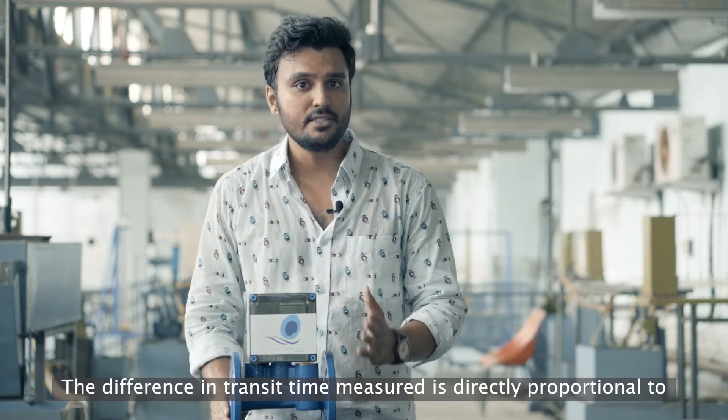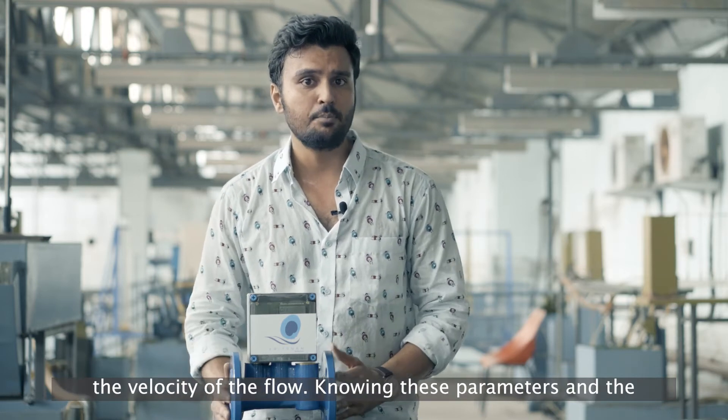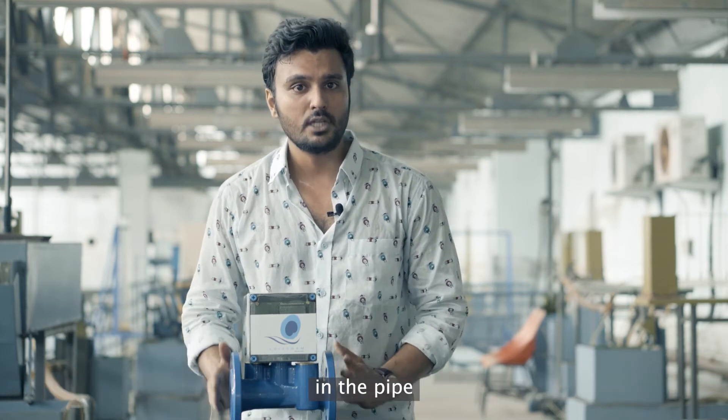The difference in transit time measured is directly proportional to the velocity of the flow. Knowing all these parameters and the pipe cross-section, our flow meter is able to measure the total liquid flow in the pipe.